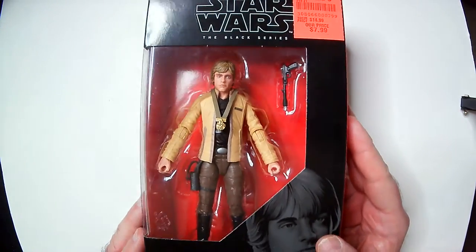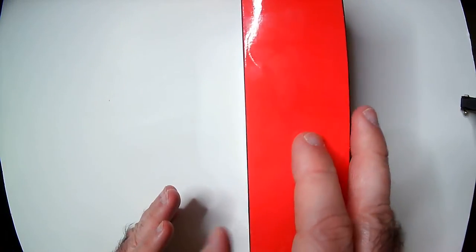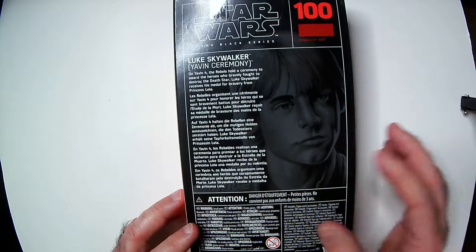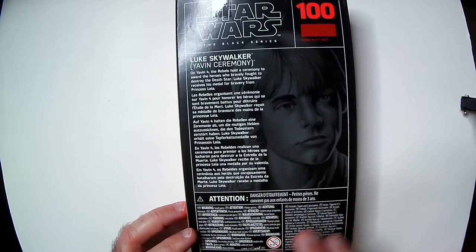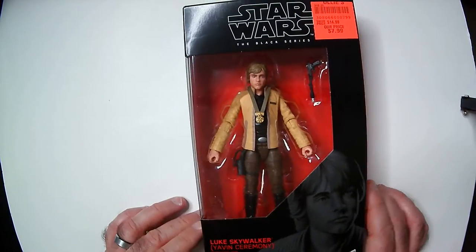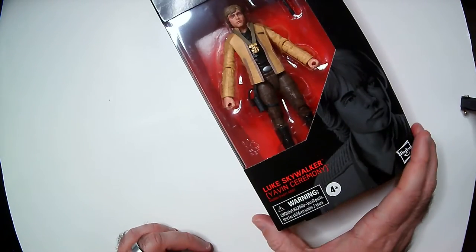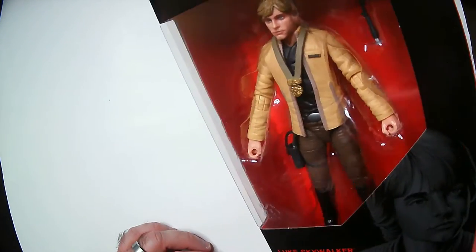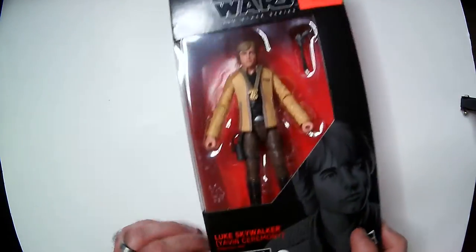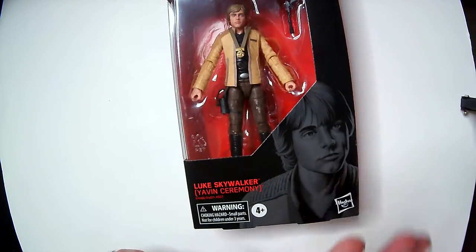It looks like Luke Skywalker. These boxes are pretty cool — the Black Series shadow art. There's a number on it and backstory on the back. If you're watching this, you probably know the story. It's from the good movies, from the saga, so I couldn't really pass it up. Eight bucks, down from fifteen — they are good-looking action figures. I'll leave this one in box because I'm not going to display it. I'm Team Empire.